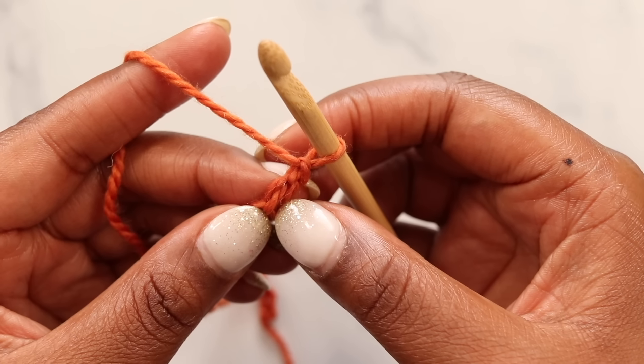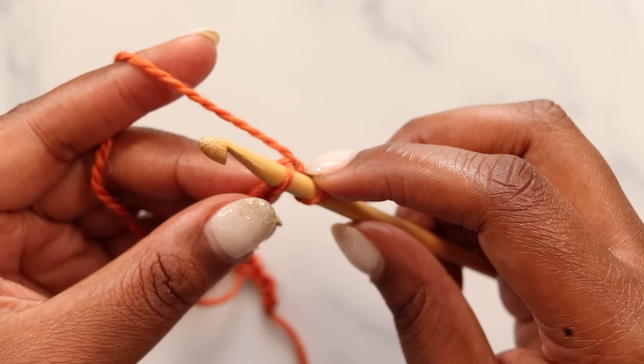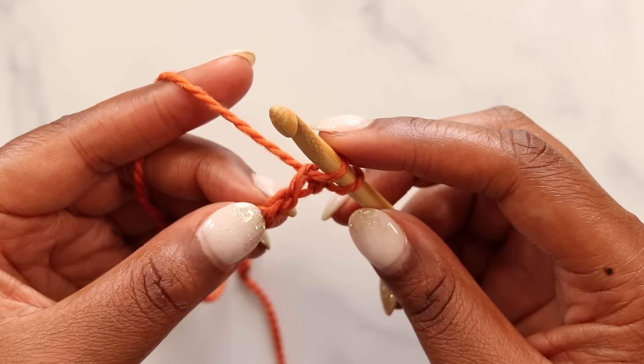Find the second chain from the hook — here's the first, here's the second. Insert your hook under that back bump, yarn over, pull up a loop, and keep that loop on your hook. We'll do that for each bump down the line.